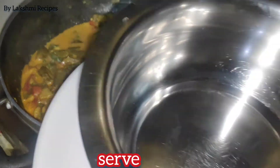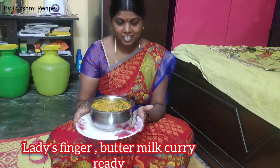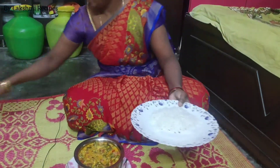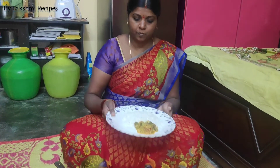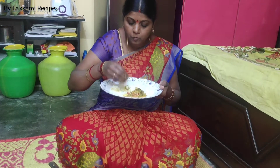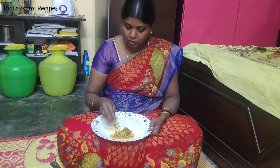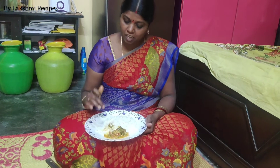I am going to add a good amount of water.